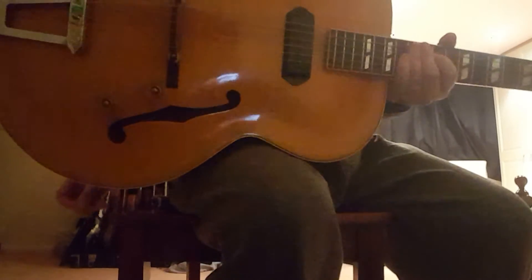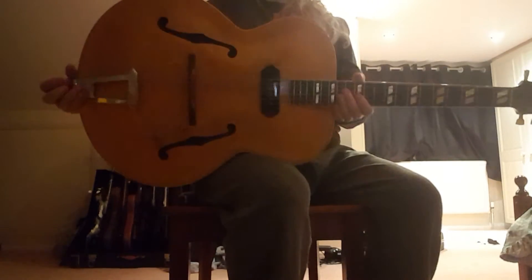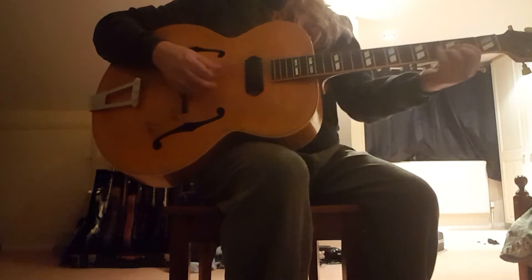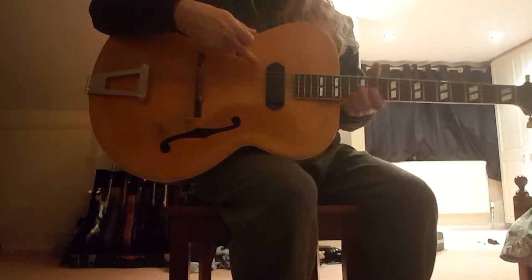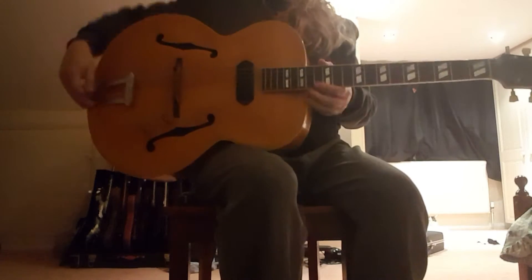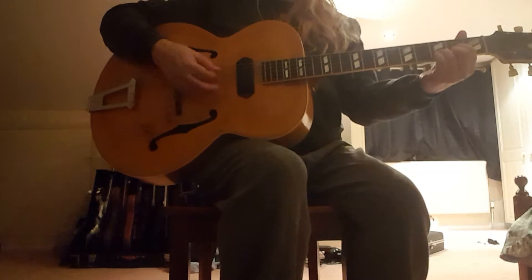It's the 1946 or 47 Gibson ES-300. Just messing around here a little. Don't know what the lighting is like, but anyways this is an awesome guitar. It's got a P90 that's a bit dark, but hey ho. Doesn't have the pick guard. It's got a really cool kind of flame maple back on it. Just checking it out — it's actually plugged in.